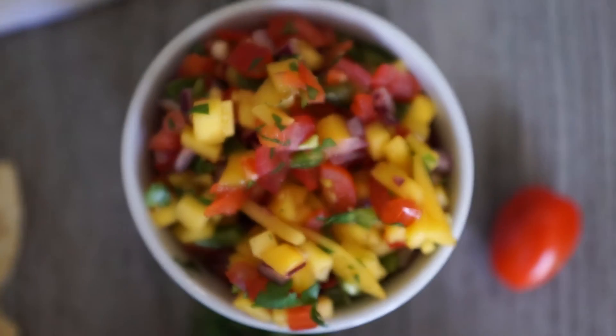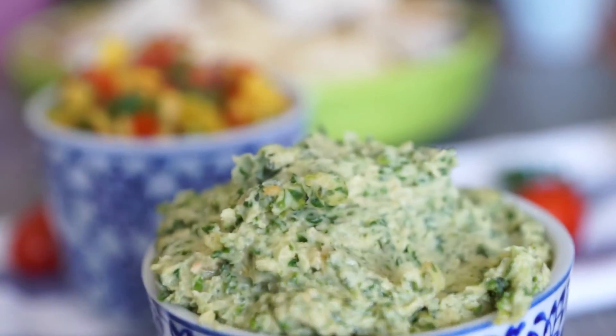Mango salsa, and a chunky spicy green hummus — or we could just call it a chickpea dip instead of a hummus. Spicy chickpea dip? Yeah. Spicy chunky chickpea dip. I think it could work. That's what it is. So here's how you make them.